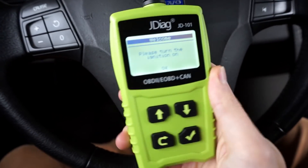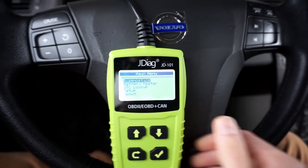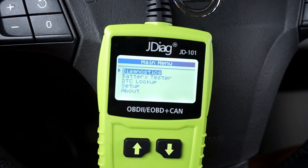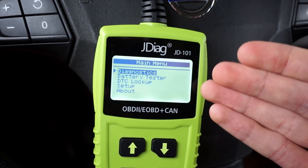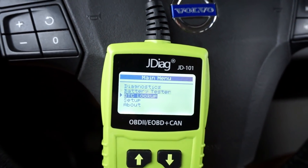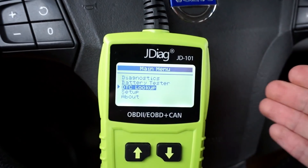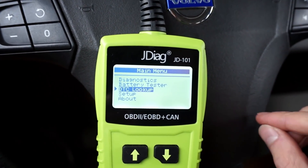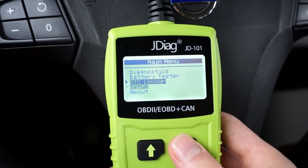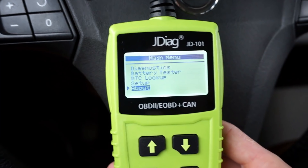The screen is black and white and we are in the main menu. From here we can go straight to the diagnostic features, check the battery — though it only checks the battery voltage on the OBD2 port — and we can check the DTC codes. You don't have to scan the car for a code; if you remember the code number you can input it here to check what it's all about. We also have setup and the about section in the menu.